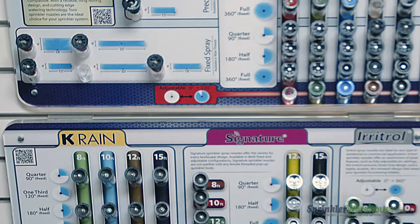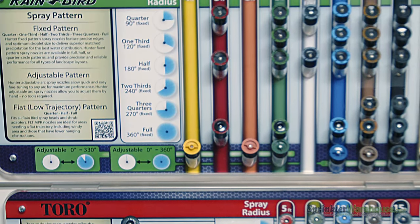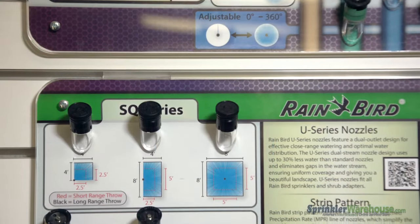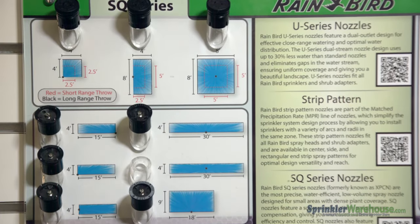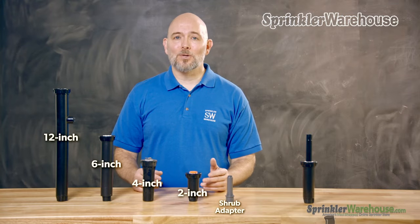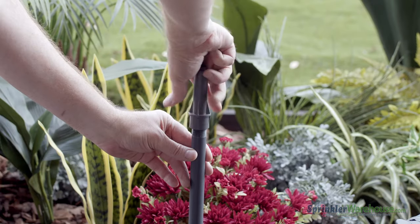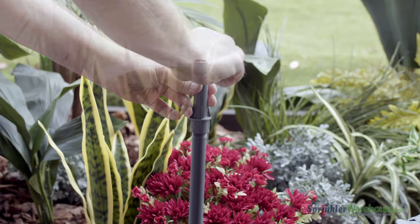There are a large variety of nozzles to meet your every need. Nozzles come in various spray patterns, anywhere from a 45-degree arc to a full 360 degrees. There are some with adjustable arcs, and some strip patterns that are meant for little slivers of grass or plant beds. Spray nozzles also come in various spray distances — that's called the radius, the distance a sprayer or rotor throws water. A shrub-style spray body is basically just an adapter that attaches a nozzle to a shrub stick.